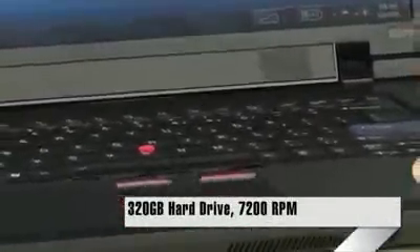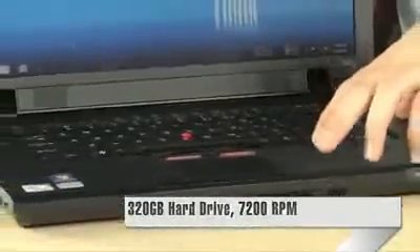You also get 320 gigabytes of storage space, and what's really cool about that is it's not just your average 5,400 RPM drive that you find in notebooks. This is actually a full 7,200 RPM hard drive, so you're getting the full performance hard drive.